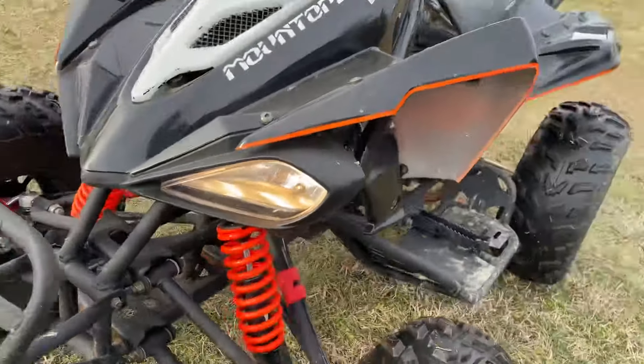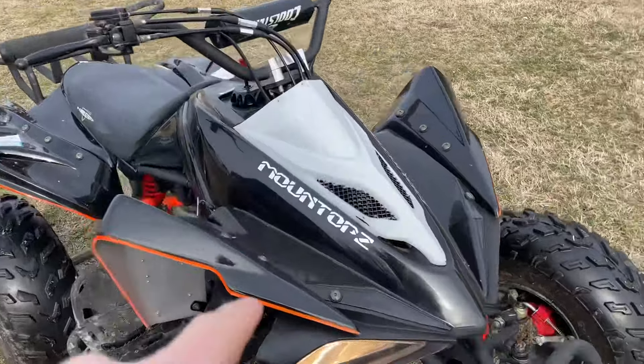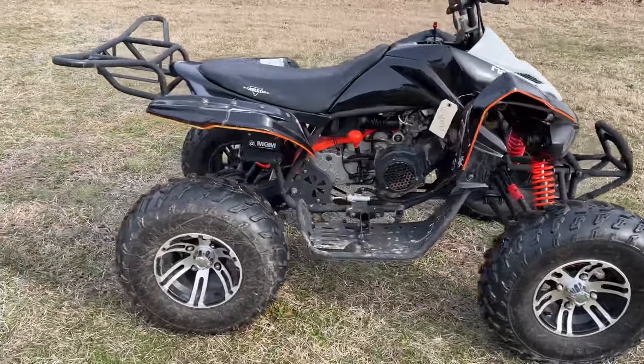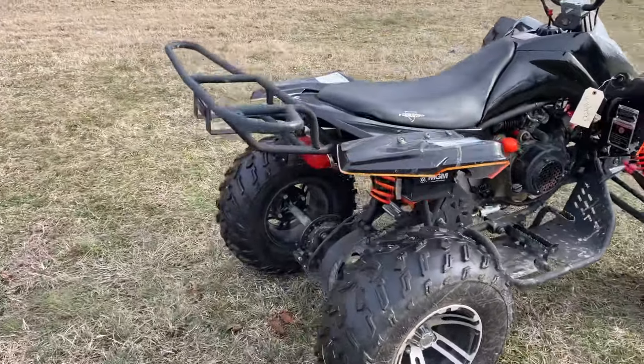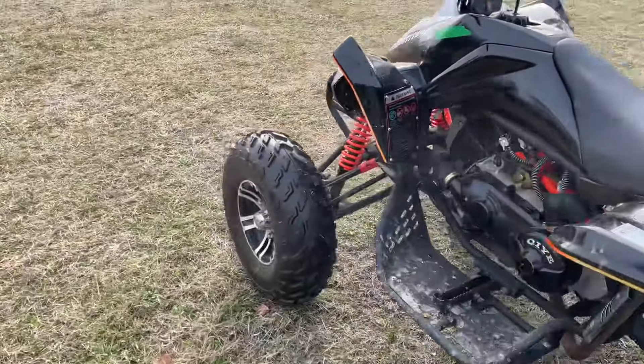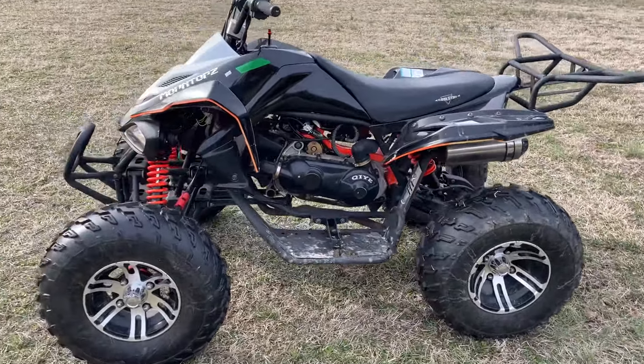It's got lights on the front of it. This is, like I said, a MountTop 150cc. It starts, runs, drives — fired right up for me. It sells February 6th, going to be one of the first lots to sell, so right around 6 p.m. Check it out at bidtrice.com. Thanks folks, have a great one!